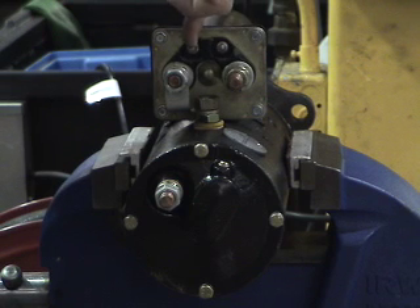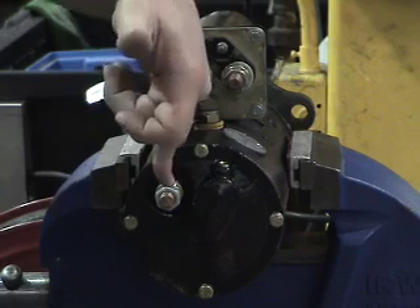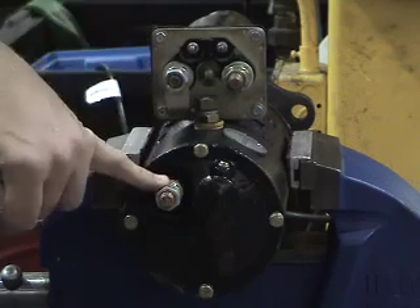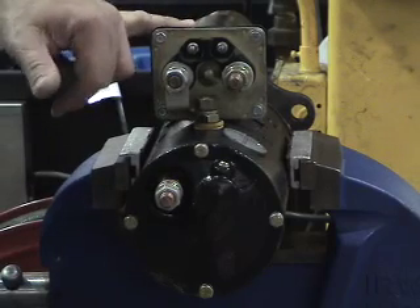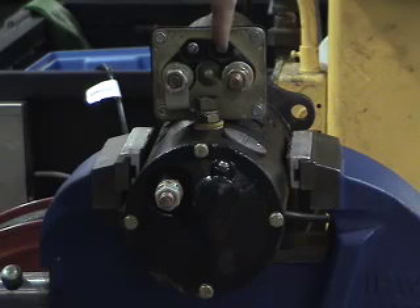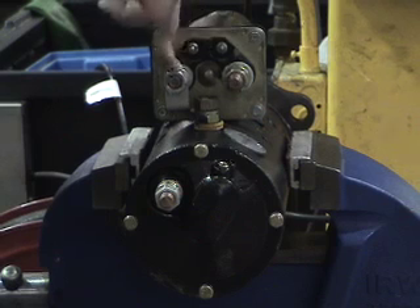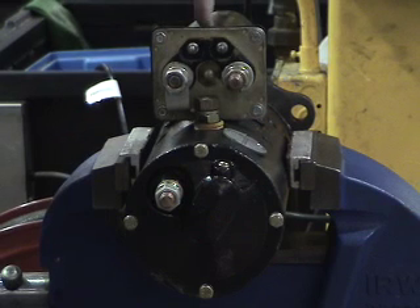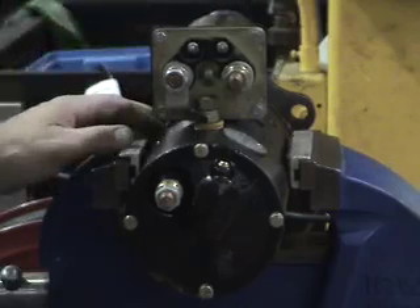This is the hold-in winding ground strap. There is a wire that runs from here over to the starter motor ground, which keeps the hold-in winding energized during the cranking cycle. There is also another wire that goes from the solenoid terminal to the motor terminal, which is the pull-in winding. That pull-in winding allows the plunger inside to overcome stall and force it back, causing the action of the starter motor.